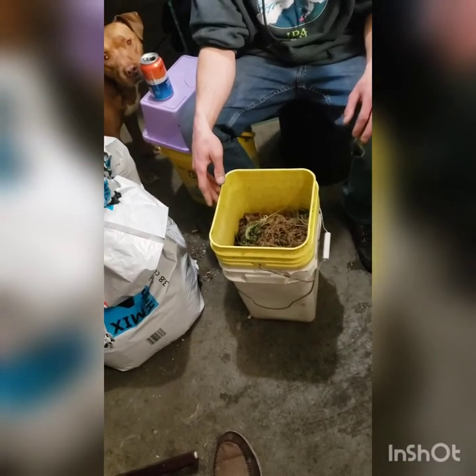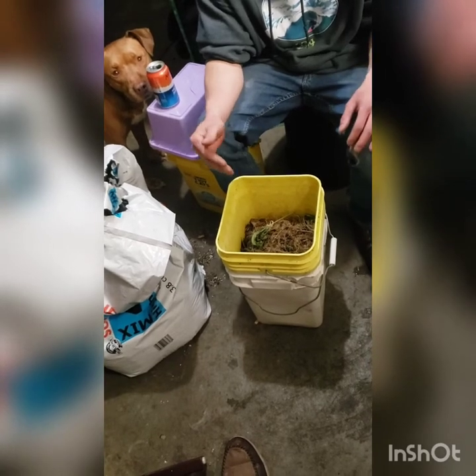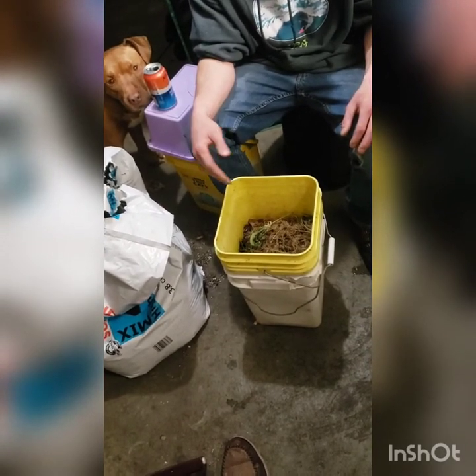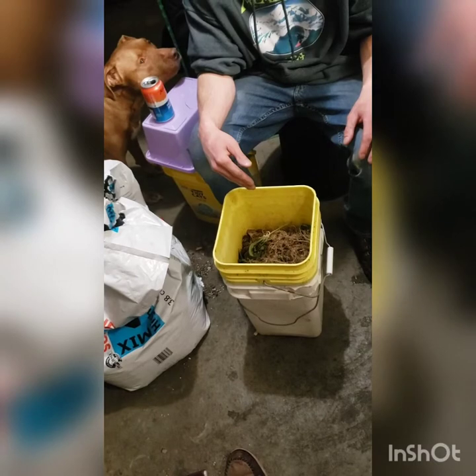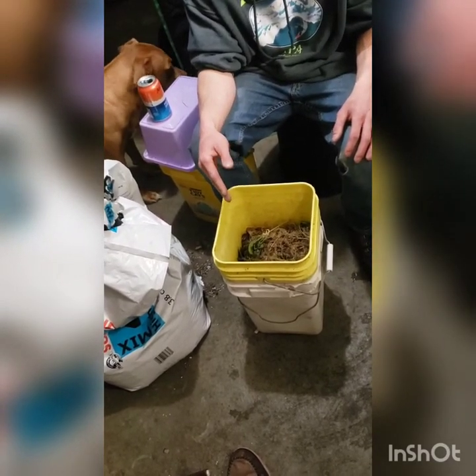Alright guys, it's Brando Kush again and today I'm going to tell you guys how I started my worm composting. So starting out, I went to gemsworms.com and got some red wigglers. I got European nightcrawlers, maybe some other species, but I started with red wigglers.